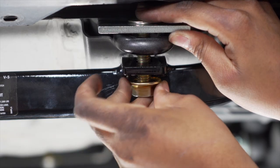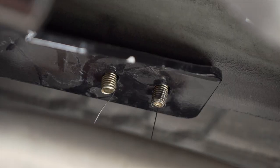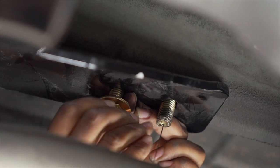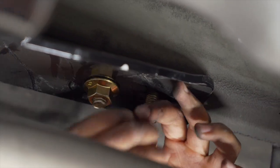Now we're going to place our flange nut and screw it onto the bolt on the tow loop. On the driver's side, we're just going to remove our fish wire and attach our flange nuts, and we'll repeat with the other bolt.